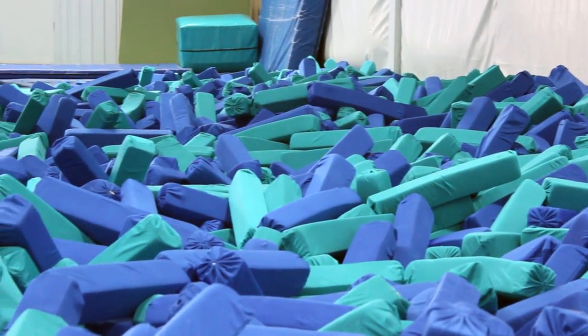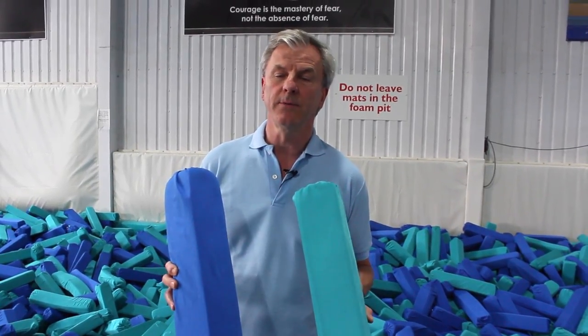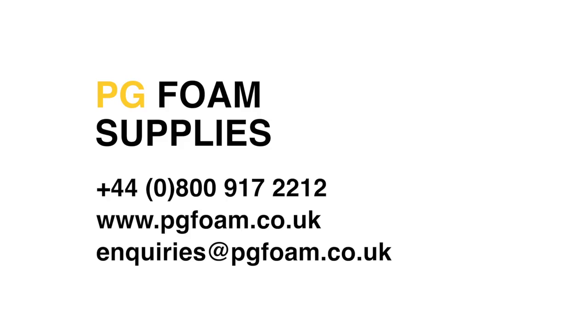Certainly at Heathrow this is a fantastic investment that we've made and we're certainly delighted with our first year's use. For further details contact PG Foam Suppliers and Paul Gibbons — we're pleased to give you further details and prices.